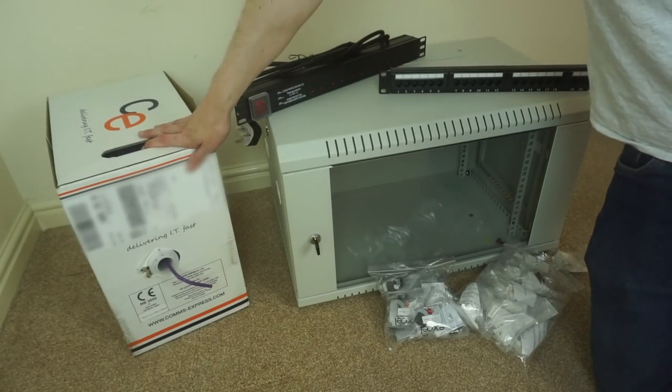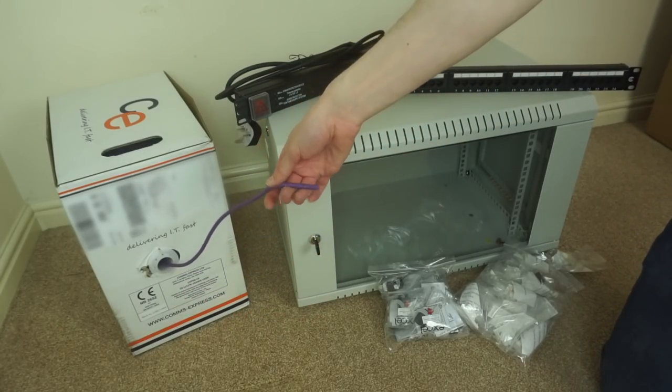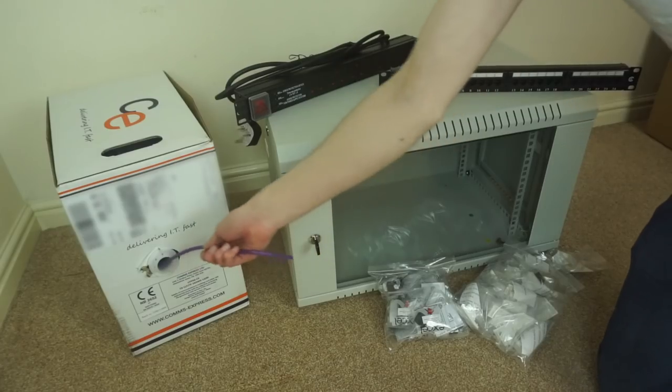Here we have this massive box of Cat6 cable — 305 metres of low smoke zero halogen Cat6 solid core cable.